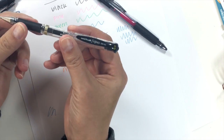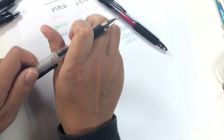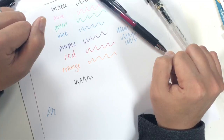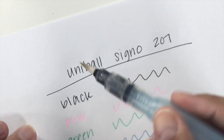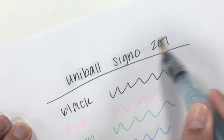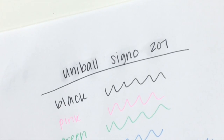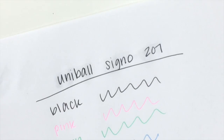Here's the Japanese import Uniball Signo — it's a bolder tip but also just nice and comfortable, and the ink is thick and cushiony. Now that this is dry, I'm going to test out the water resistant claim with my water brush. Running water right over it — yep, looks pretty water resistant. Barely any movement at all, maybe just the color of the water on the paper. It looks like it didn't budge, which is really awesome.